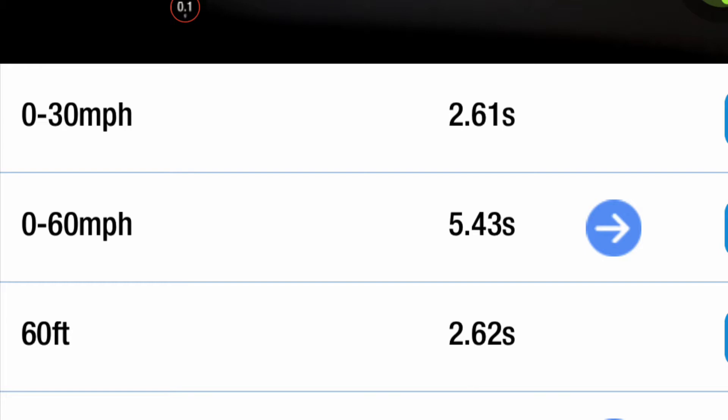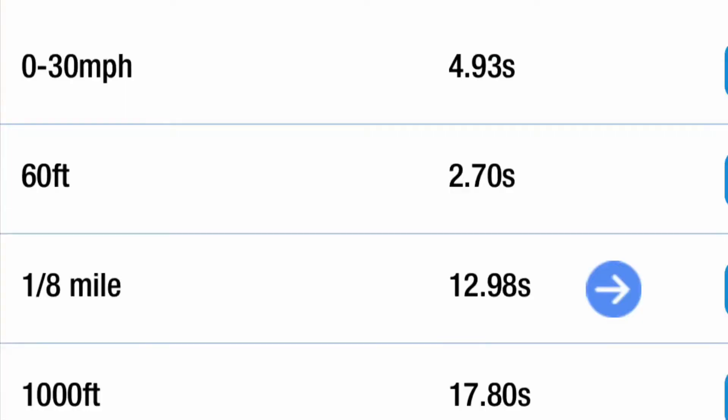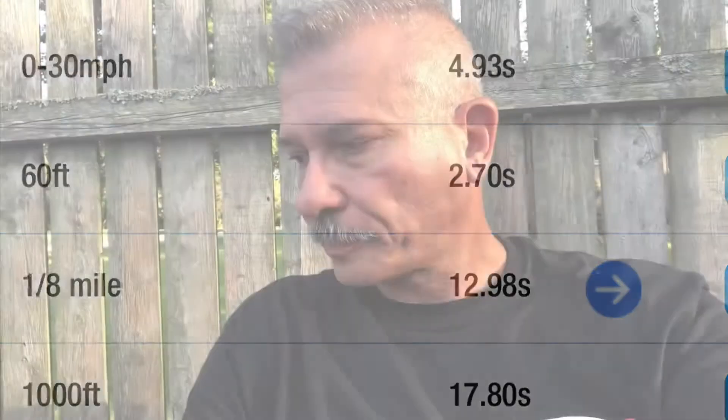Let's talk about these Draggy videos. I dug into the data and I'm going to give you each run's time — specifically 0 to 30 mph. The first Draggy run was 2.61 seconds. The second was 1.83 seconds. The third, on blacktop without traction control, went 4.93 seconds — as soon as the tire started spinning I just lifted out of it. The last run, 0 to 30, was 1.88 seconds.